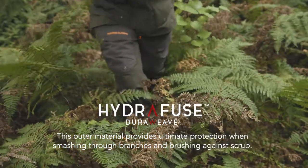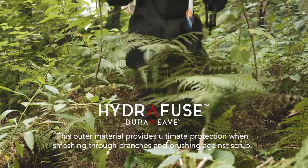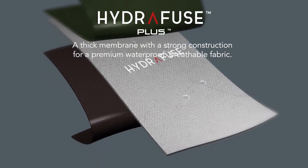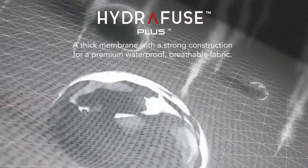Our Hydrofuse three-layer construction is made for heavy weather. The outer durable fabric provides ultimate protection, allowing you to smash through branches and brush past sharp rocks. In the middle, our Hydrofuse Plus monolithic membrane keeps the rain out of the pants but lets water evaporate out with natural body heat.